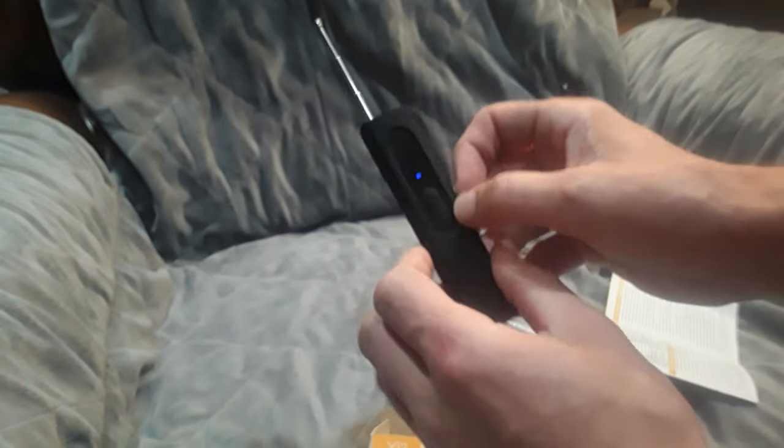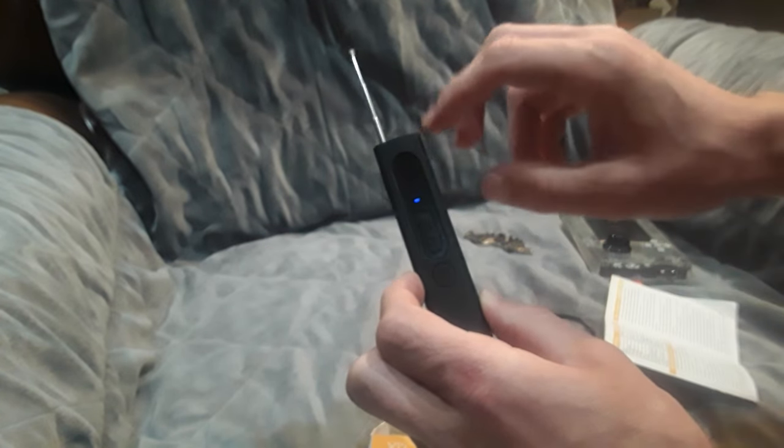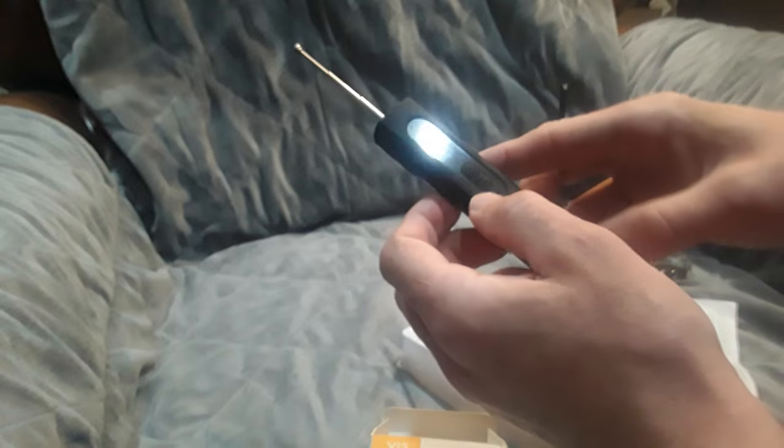I'm going to do a single test today. The device also has a magnetic field detector. Once you turn it on, you have the wireless signal mode — basically if there are electronic devices emitting a wireless signal, it should detect those. Something that may be transferring a camera feed to another location might be detected using something like this, but we'll see.